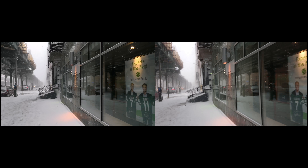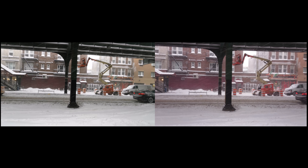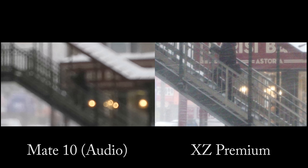And a quick test of the image stabilization. Wind picking up a bit there. Looking at the mountain zoom.